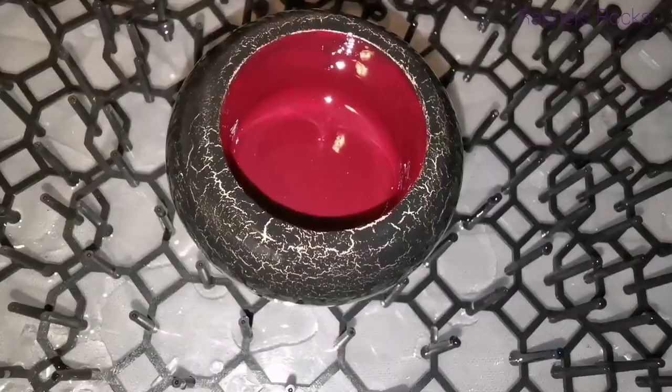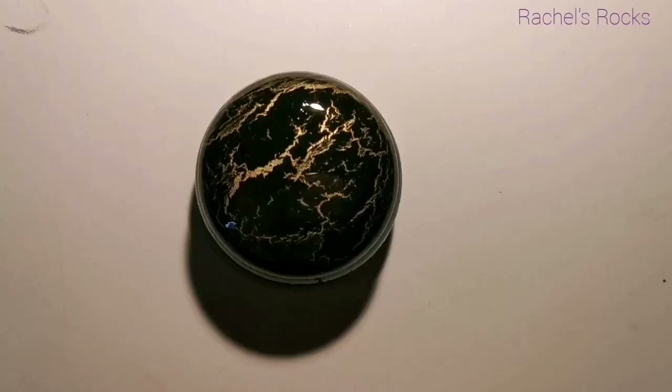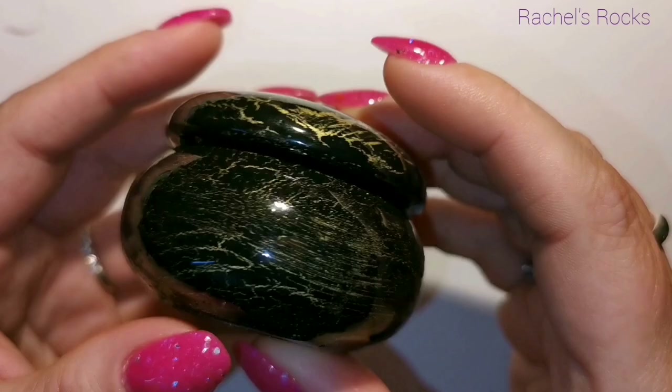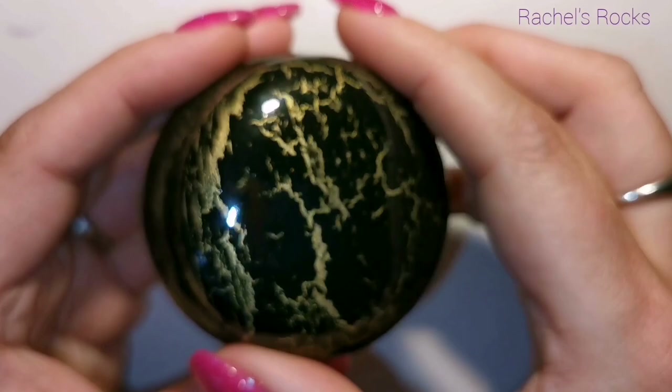I used a butane torch — a kitchen torch — to remove the bubbles, and now it's dry. My resin tutorials are in the description of this video, or you can look up 'Rachel's Rocks resin' — I have a couple of them, and my most recent one is probably the best.